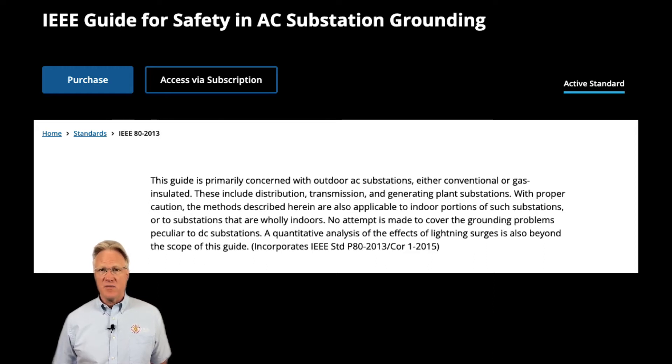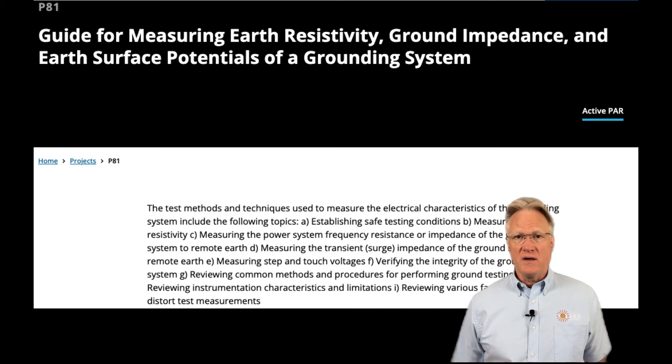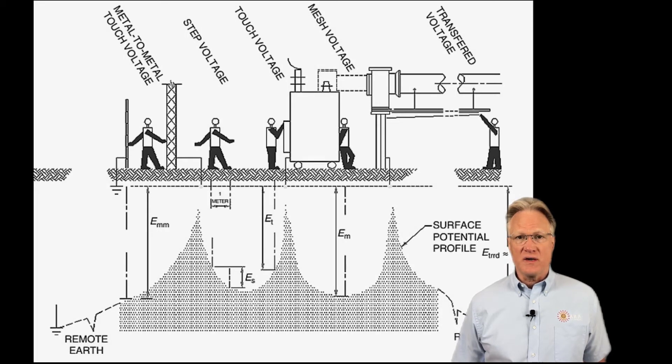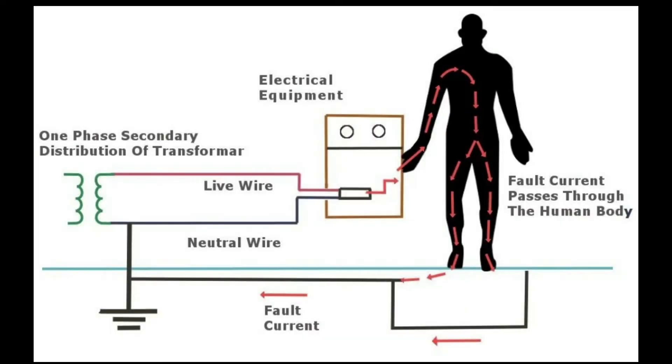Does this sound anything like my lightning protection video? It should. There's a sister standard, number 81, for testing substation grounds. Safety is all about limiting the current that's possible to flow through the human, whether that be hand to hand, hand to foot, foot to foot, or even our rear end to foot or hand. Does this sound like my ground fault circuit interrupter video? It should. We need to limit the current the human can see under any condition and stop it as quickly as possible, whether that be in small AC receptacles or in large substation circuits.